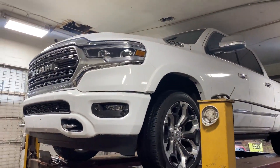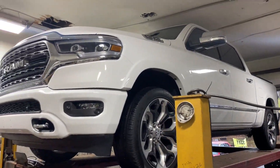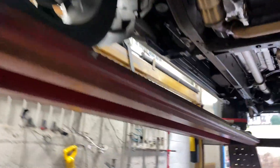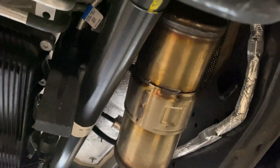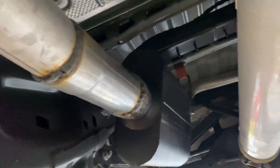2020 RAM 1500 Limited 5.7 liter HEMI — here's what we got done on it for you guys. It's got factory converters, massive converters these days. It comes with a single three-inch that turns into a single three-inch all the way back, and you have to stagger that muffler to be able to make it fit.